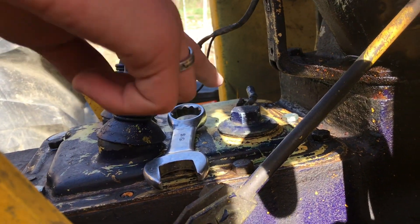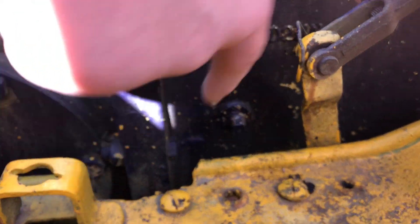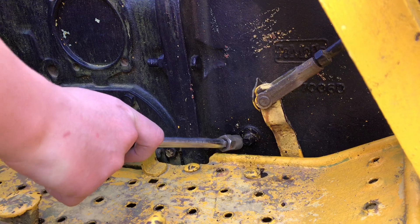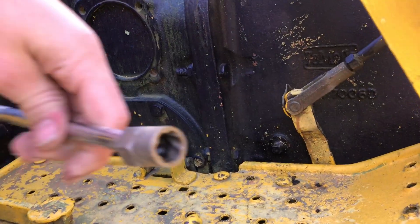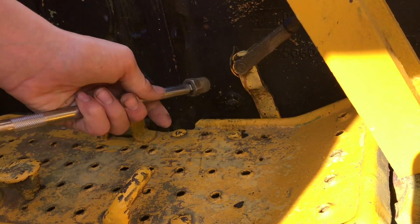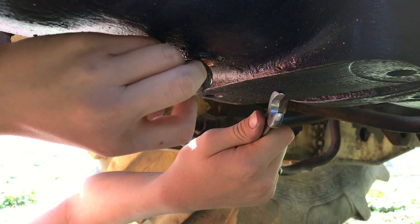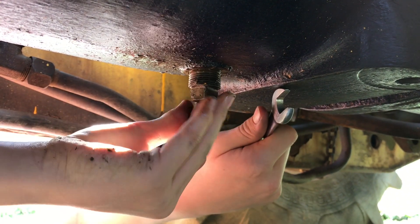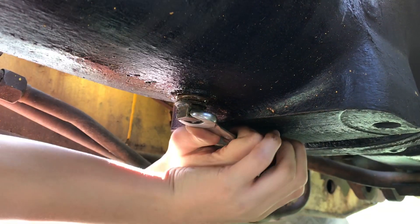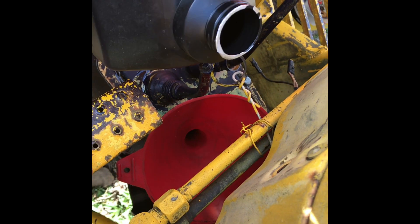Right here is the fill port. Whenever you fill it up, you'll take off this plug and whenever it starts draining out from there, you'll know it's full. This bolt here can be very stuck — we got this tool from Irwin. It has an inner tornado that grips on anything and has gotten us out of so many hard situations. It's a really nice tool. To finish draining all the fluid out, go ahead and put the plug back in. Once you have it snugged up, we're going to go ahead and put the fluid in.